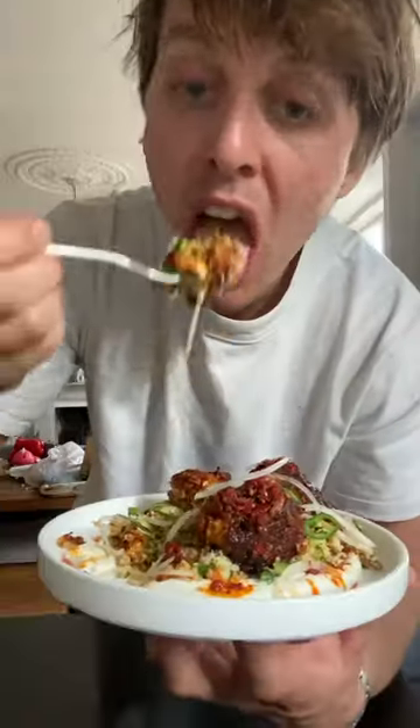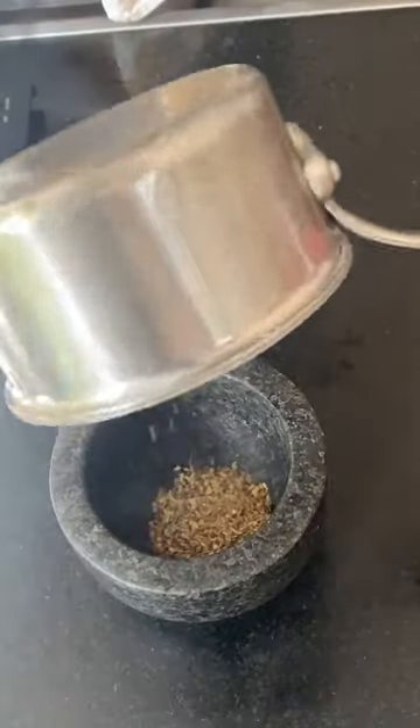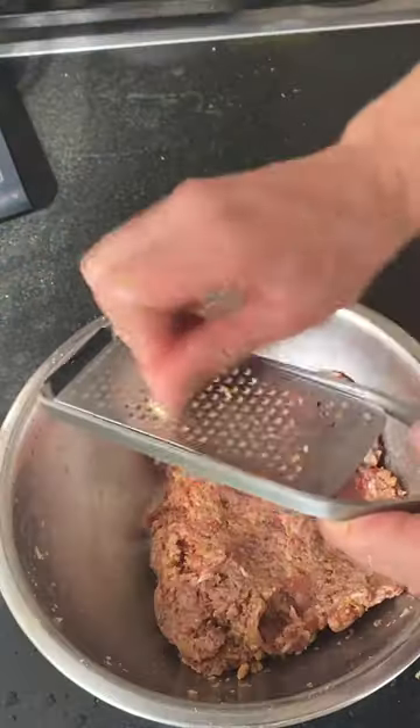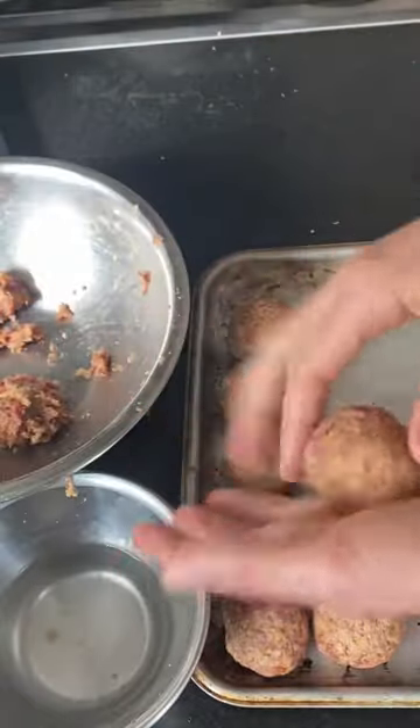Harissa lamb meatballs with tahini yogurt and a fresh couscous. For the meatballs you need very good quality lamb and then mix that with all the spices, the salt, the breadcrumbs, the pine nuts, the lemon and garlic. Shape it into equal size balls and keep it till later.